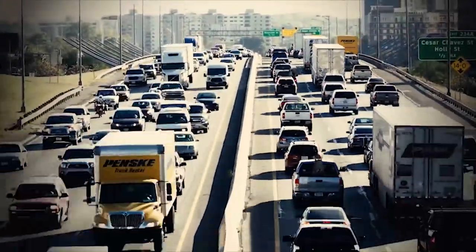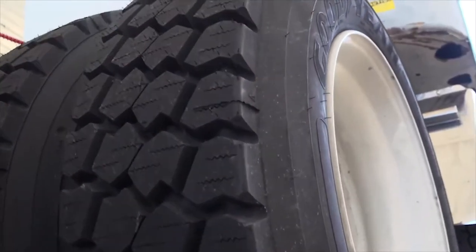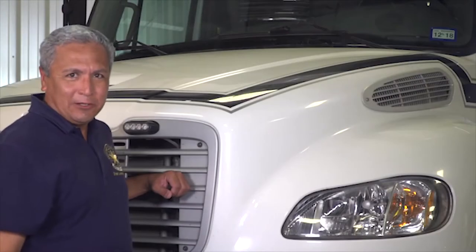This module will discuss the vehicle's axles, which include the tires, rims, suspension, and brakes. Please take note that any like items on the rear of the vehicle and the trailer are checked the exact same way with the following exceptions.